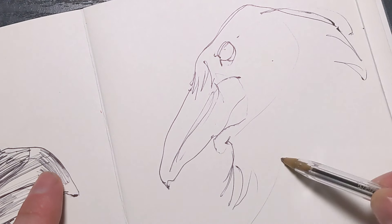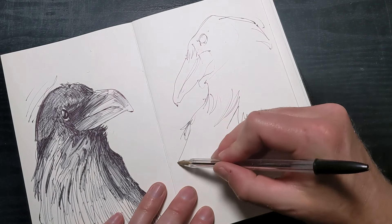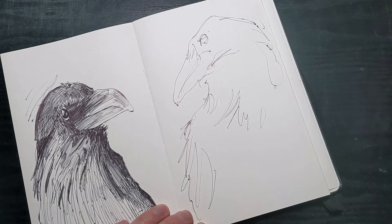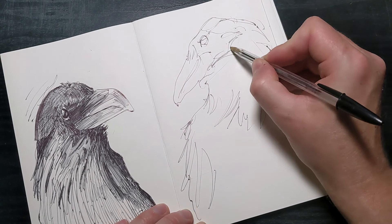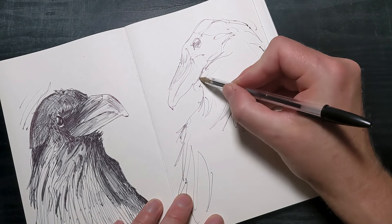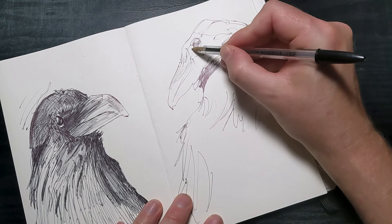Warm-up exercises are an excellent way to ease into drawing without the pressure of creating a finished piece. They help you get into the flow and loosen up your hand and mind. One simple exercise is to draw basic shapes like circles, squares, and triangles. These shapes form the foundation of most drawings and can help you focus on the fundamentals without overthinking. Try filling a page with these shapes — messy, loose, imperfect, varying their size and orientation. Another effective warm-up is to practice drawing lines: straight lines, curved lines, and zigzag patterns to help improve your control and confidence. You can also try continuous line drawing, where you draw without lifting your pen from the paper. This exercise encourages fluid motion and can help break the mental barrier of making that first mark on the page.